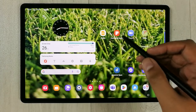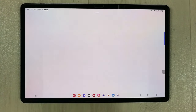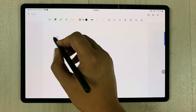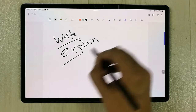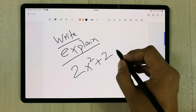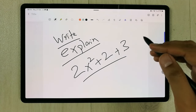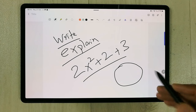The next important feature is Samsung Notes, which is also pre-installed. It will really help you to explain your lectures — you can write and explain things to your students. It's especially helpful for math videos and equations.